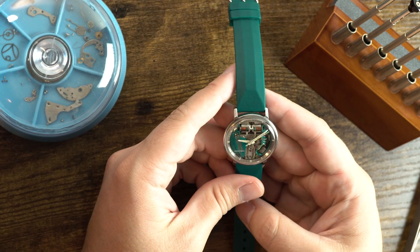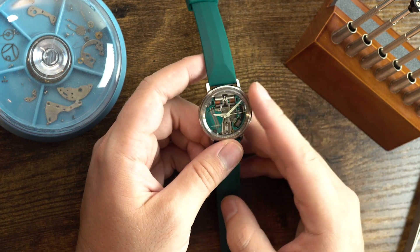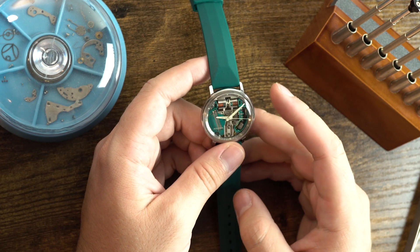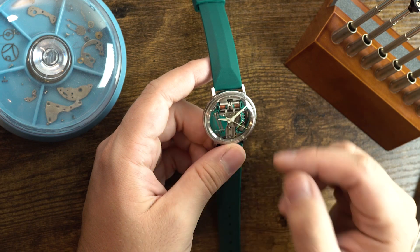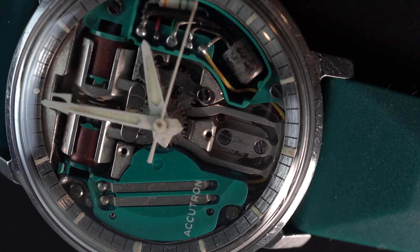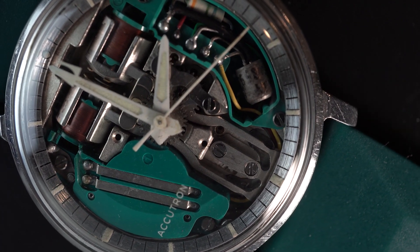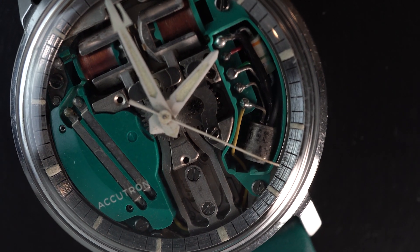As mentioned, this is the space view version of the watch. This is pretty interesting because they actually weren't designed to be sold like this. The idea was that they'd have a space view in the front of the jewelry store window to make people want to come in, but they'd be selling regular watches inside. However, a lot of people would say that watch in the window was really interesting — I want to buy that one.